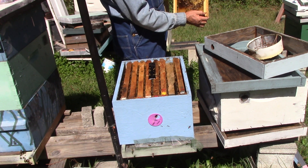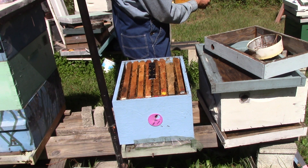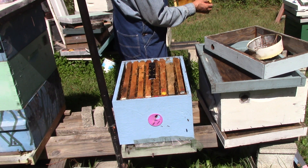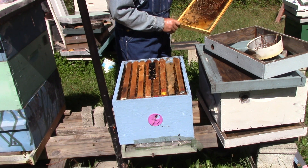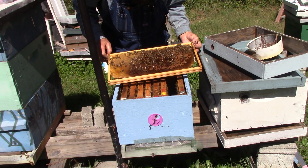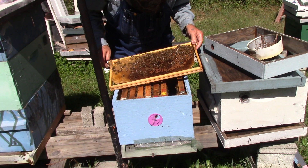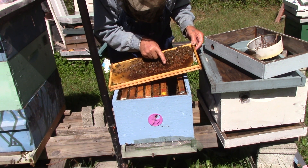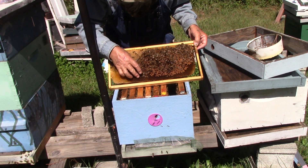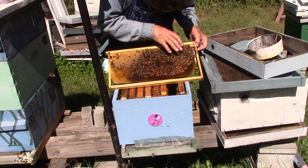This one has brood. Honey. Nectar. Larvae. Larvae. I don't see any eggs. This side here has larvae, capped brood, one baby over here hatching out. There's larvae all down in here. Nectar over here, this is honey, and this is worker brood.